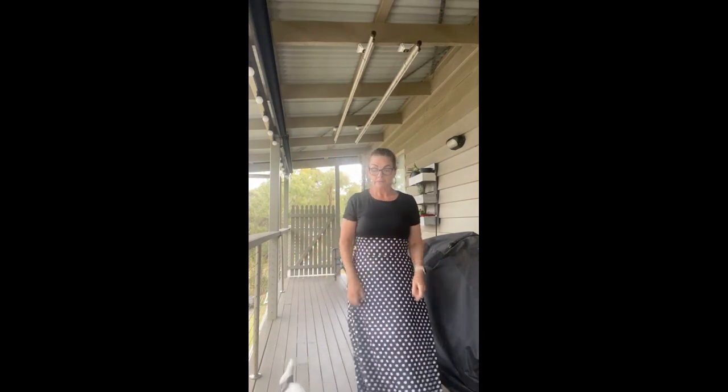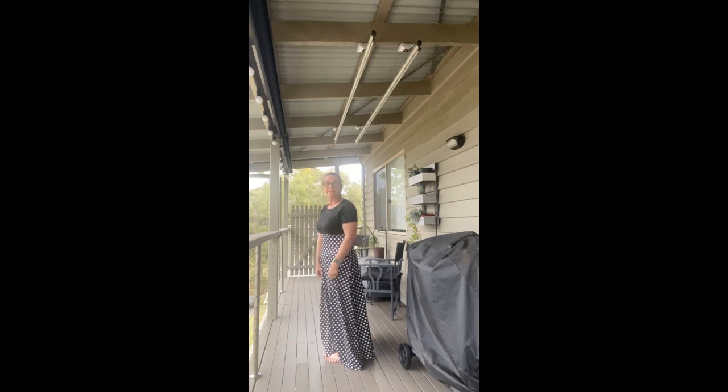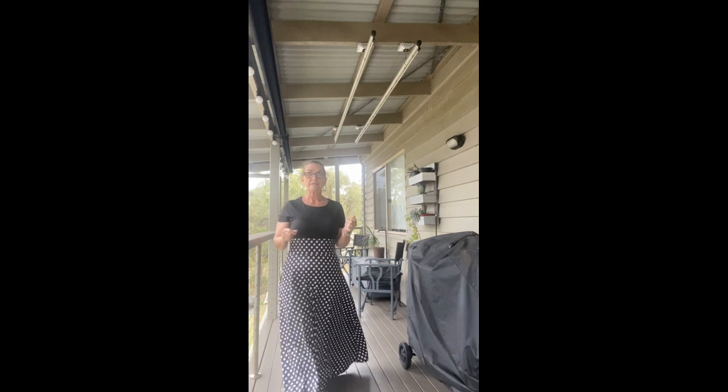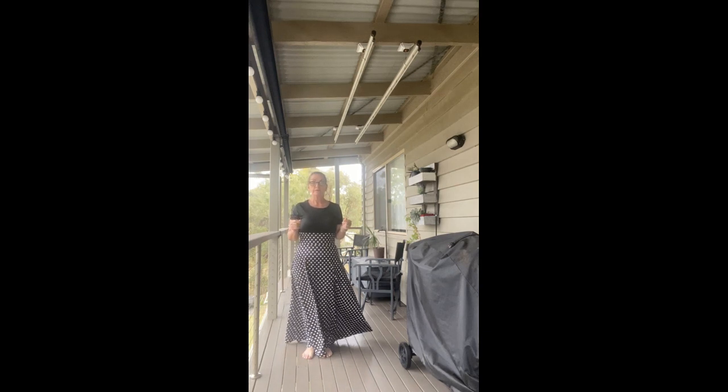Here is the little maxi dress — and here is Rocket running around! It's a bit breezy out here. The maxi dress reaches the ground on me, so with a pair of wedges or platforms it would be perfectly fine. It feels really nice and comfortable. I probably could have gone a size smaller but this is fine. The material is good for coverage — you can't see through it. I'd pair it with wedges or platform runners.